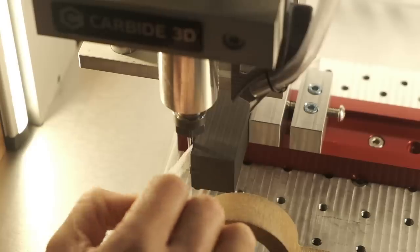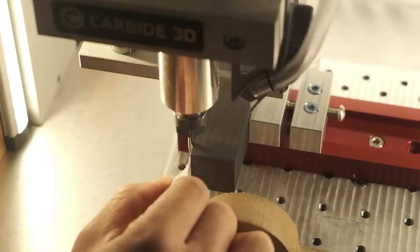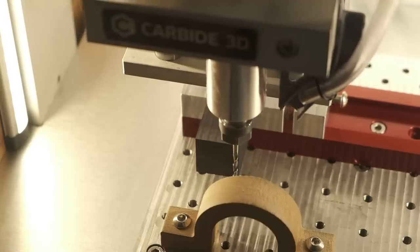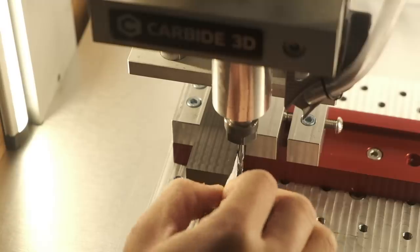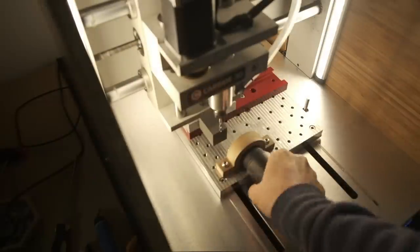Throwing this stock into a Carbide 3D low-profile vise that I've indicated in so its back jaw is parallel to the Y-axis, I'll find the X-axis center of my setup by touching off on both sides of the graphite bar and averaging the result. I'll find the Z-axis center by touching off on the bottom of my vise and setting my origin half an inch above the floor. And then for the Y-axis zero, I'll sort of just eyeball that. Now we can get to the fun machining.